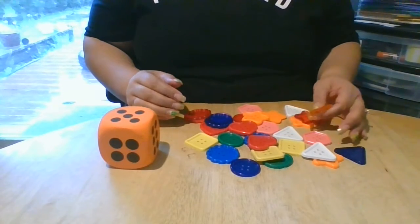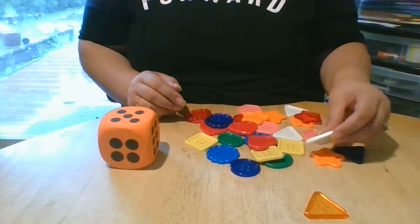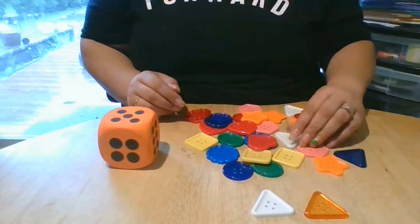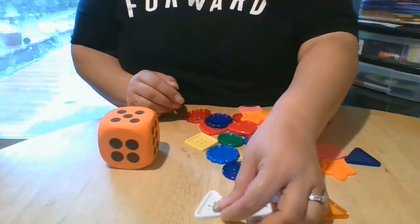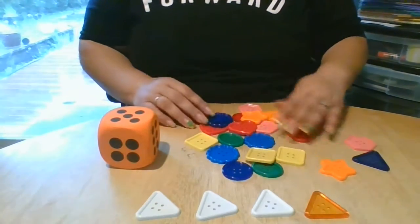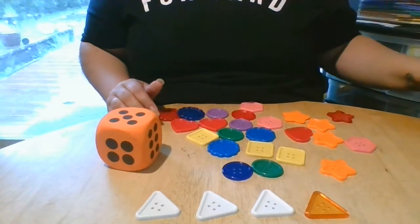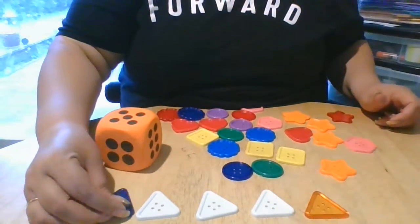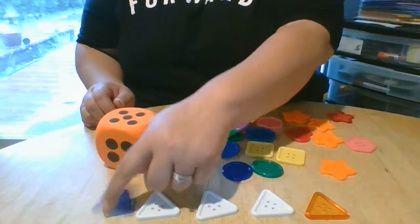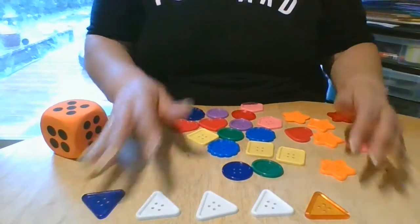Do you think we might have five of the same button? Let's see. Maybe I have one triangle, two triangles, three triangles, four triangles. Let's see — maybe I might have — I have five triangles! One, two, three, four, five. Very good. Awesome job, friends. Muy bien.